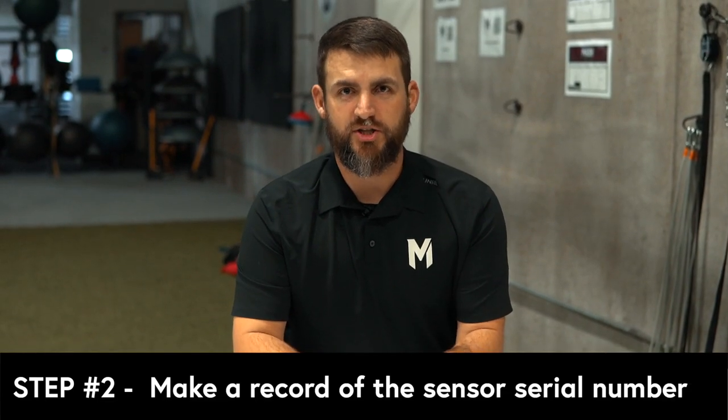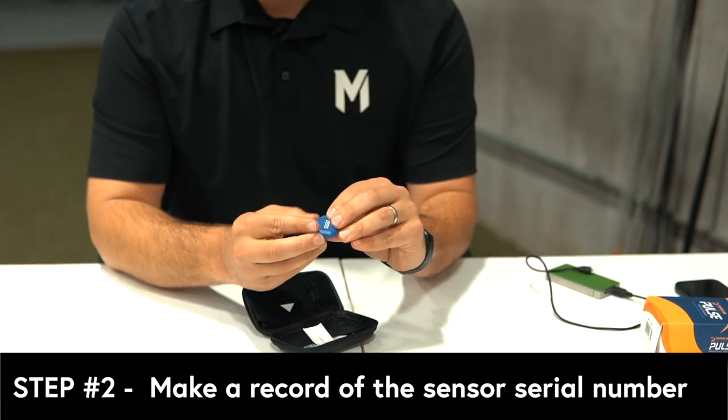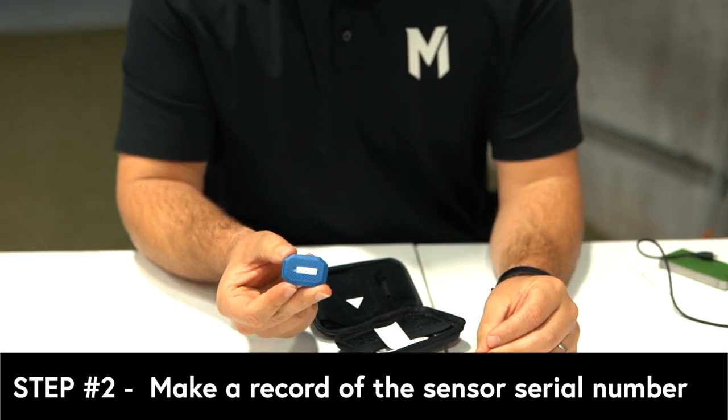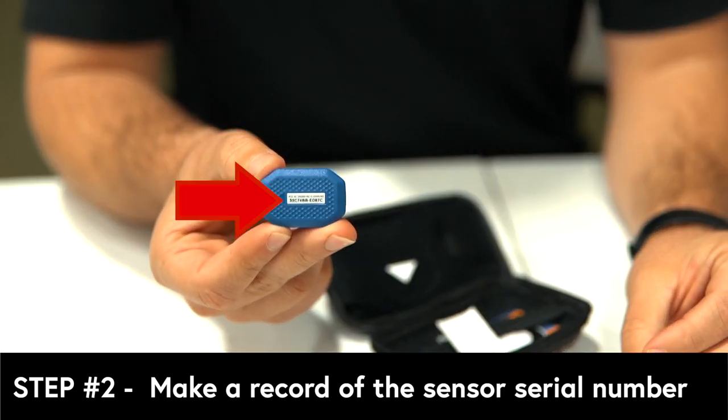When you open the box and get the sensor out, the first thing you need to do — and this is really important — is take a picture of the serial number on the back of your sensor. This will rub off over time, and if you cannot see it, it will be impossible to link it to your phone. So take a picture of that and add it to your favorites. It also comes with a couple stickers with the serial number on it. Put those somewhere safe, and make sure you have a record of what the serial number is for your sensor.